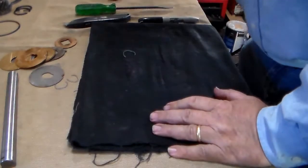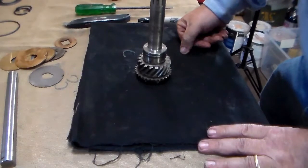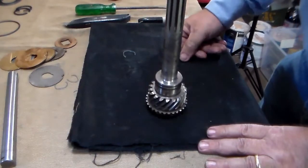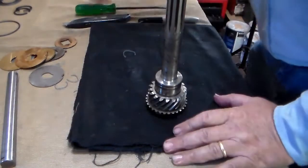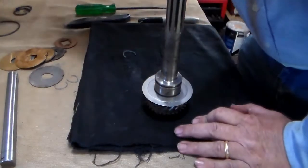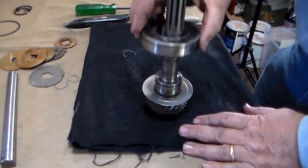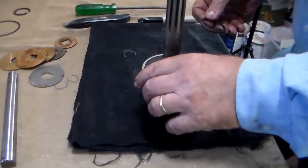The next assembly to be put together is going to be the main gear. The main gear is going to consist of a washer, a sealed bearing, and a snap ring.